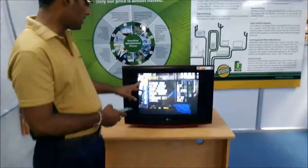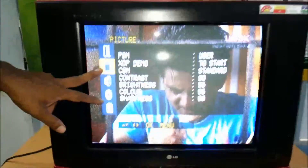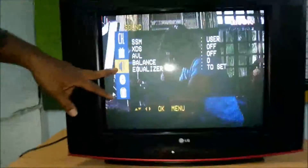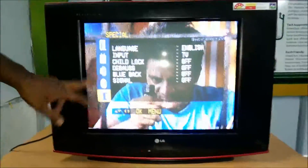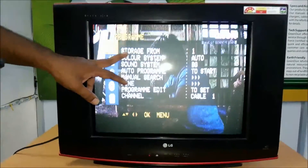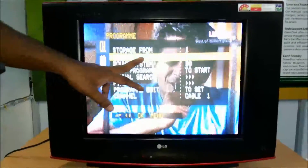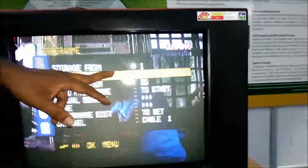There is a menu button. The menu has options for picture, sound, clock, channel scheduler, special option, channel, and program. There is an auto-tuning option. There is a color system setting — our Indian color system is PAL. You can select auto or PAL.